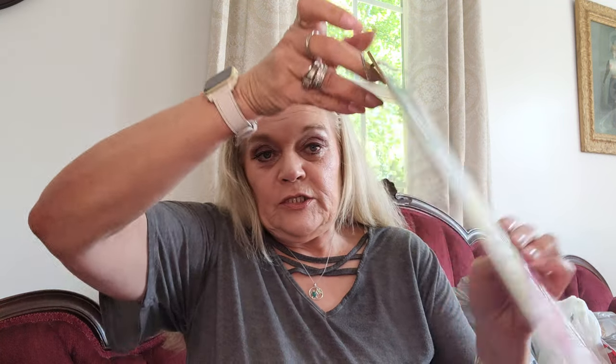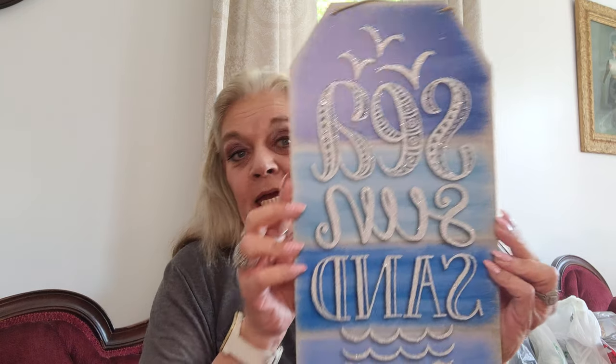Then I picked up a bunch of the new beach signs. The first one says 'Summer is Better at the Beach' — I thought that was really pretty. I've been working on my porch getting all my signs hung up, and these will look really nice. Another one says 'Sea, Sun and Sand,' and another says 'Salt in the Air, Sand in My Hair.'